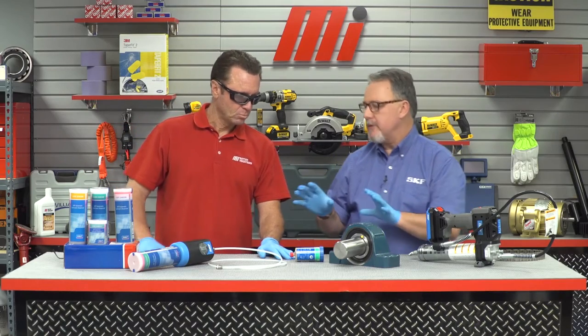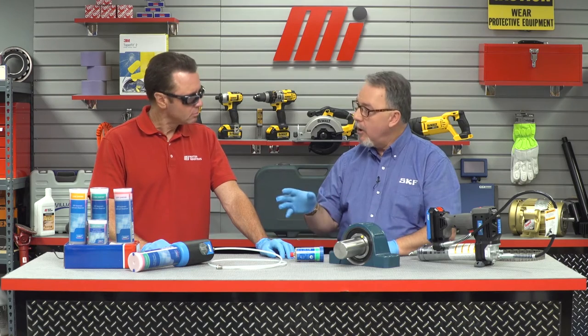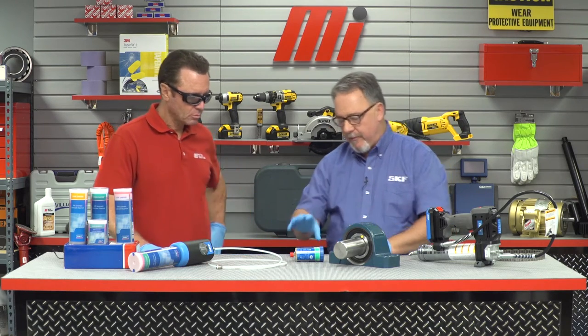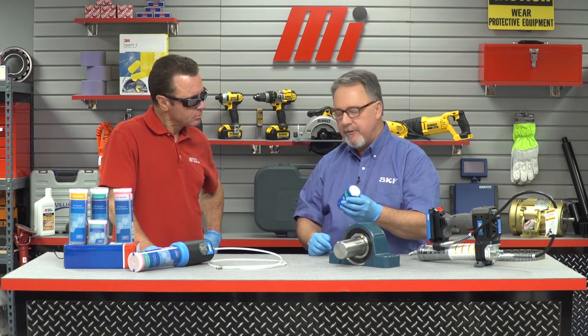Moving to automatic lubrication — automatic lubrication means you're going to sort of set it and forget it. There are a number of ways to do that, but we're just going to talk about single-point automatic lubrication. You've got a single bearing, motor, or pump you might want to lubricate. There are two options we're going to talk about. First is the unit called the System 24 — it's a tried and true unit that's been out for several years already.